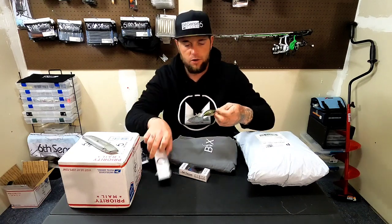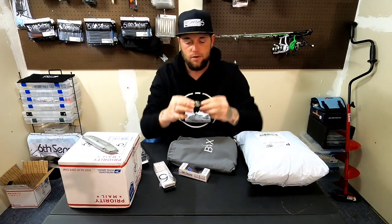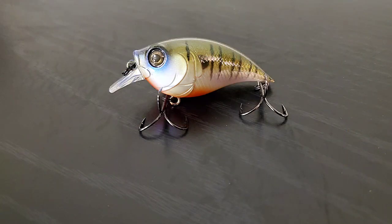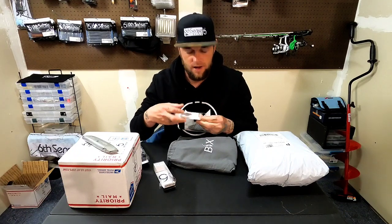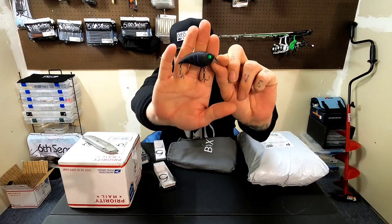It's the 4K Bluegill color — again, an awesome color scheme with super sharp hooks. It's got a darkish green back, a little blue around the eyes, a red and orange bottom with some white, and then it's got bluegill stripes on it. I'm very excited to use these, but it's probably not gonna happen till springtime.